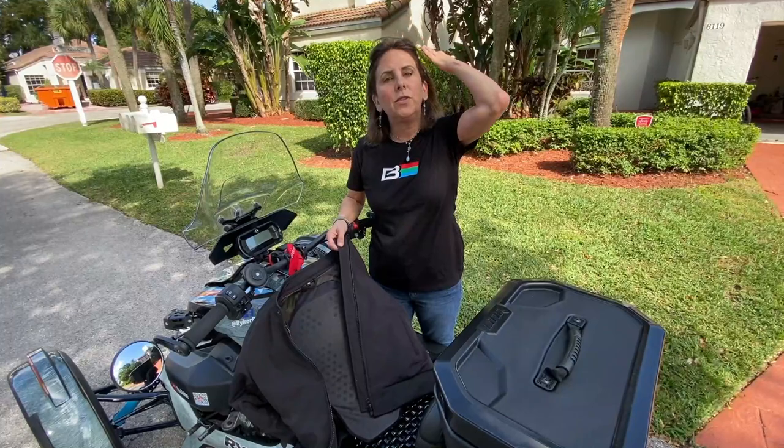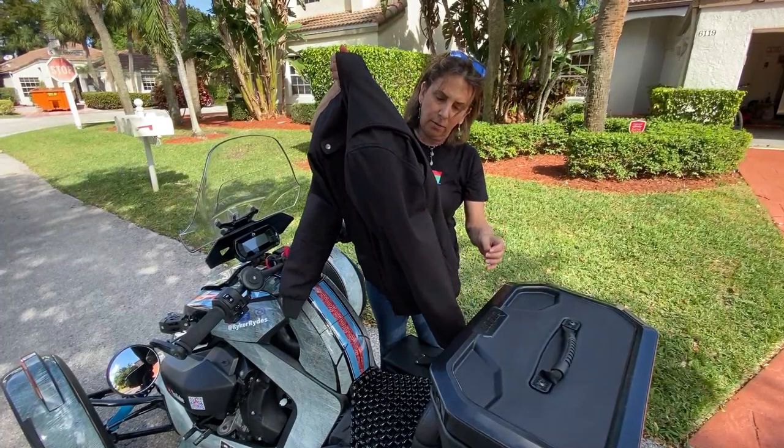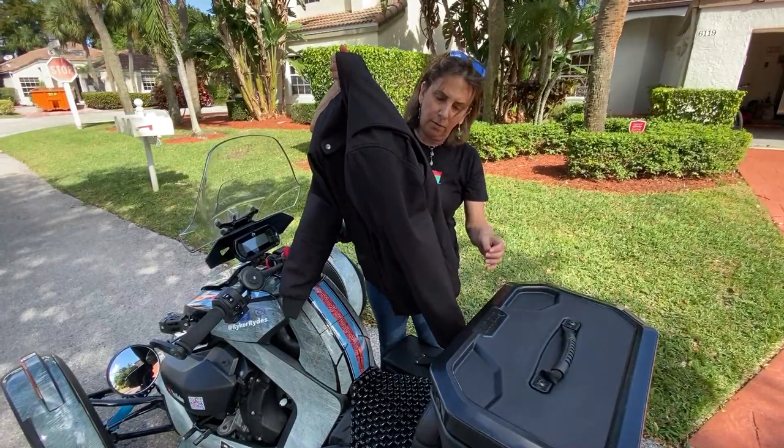A good expression that I love is: you dress for the slide, not the ride. So protect yourself and check it out — it's an awesome jacket. If you have any questions or comments, check the link below and feel free to comment on anything. I always get back to you.